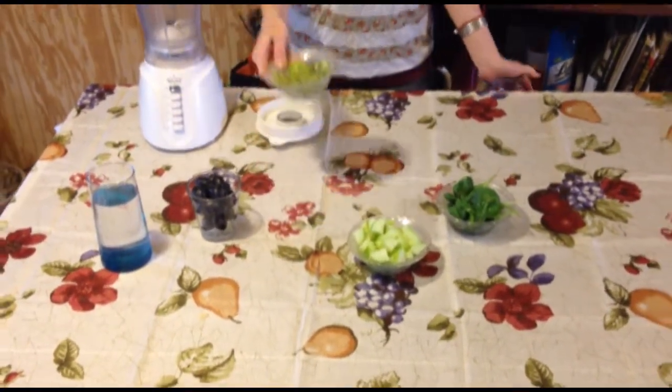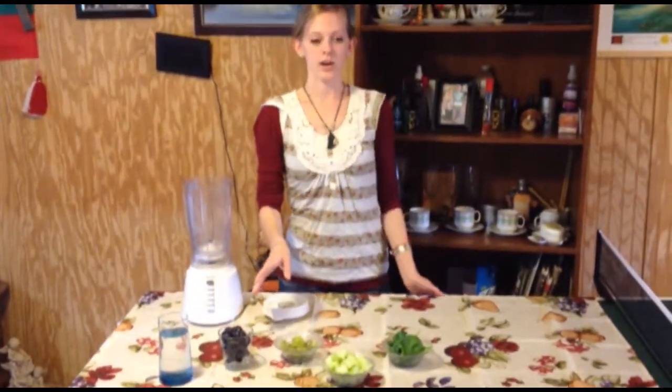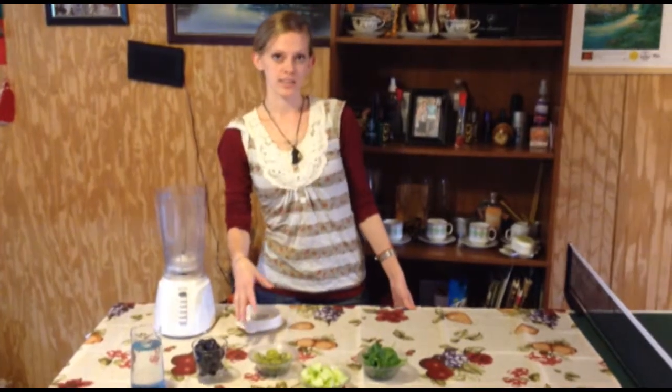Your kiwis — you need two kiwis, sliced up and peeled. Those are a great source of vitamin C and also vitamin E for your skin.